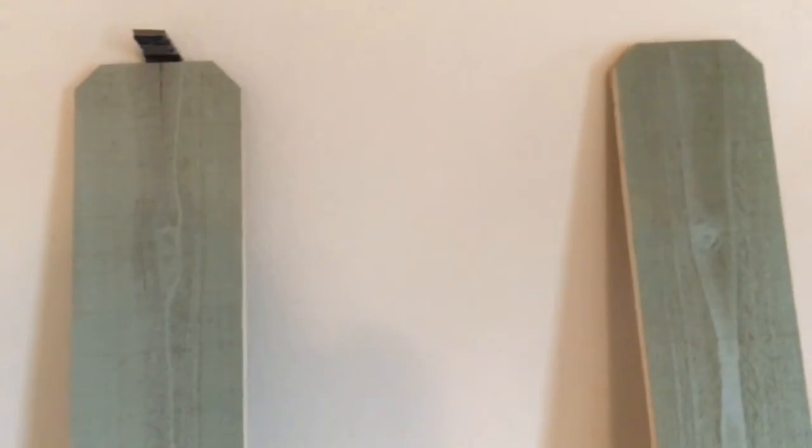Just a cheap little life hack DIY tool. I'll get another video out to you guys soon. Thanks.